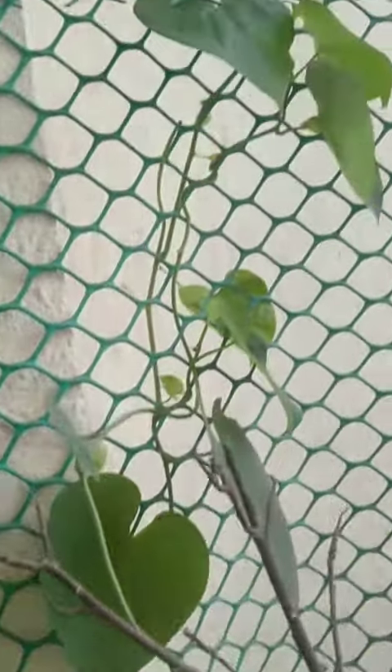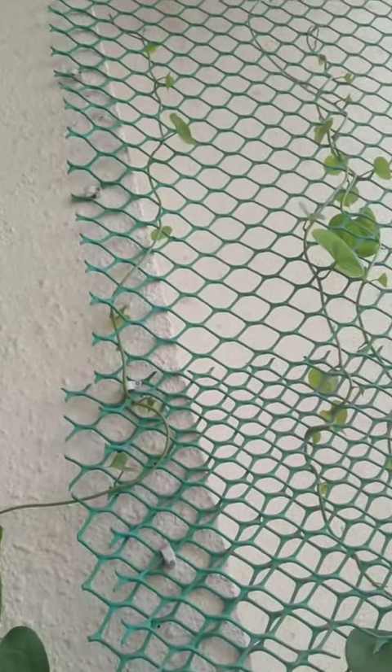Look, my plant has been growing for 3 months. This is a climber, so it needs to go up.